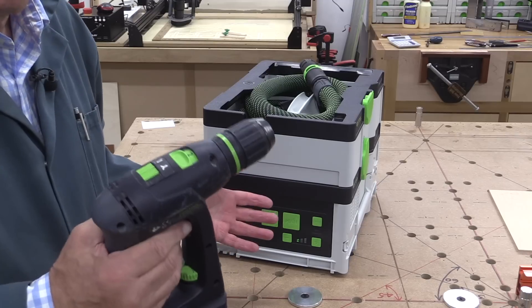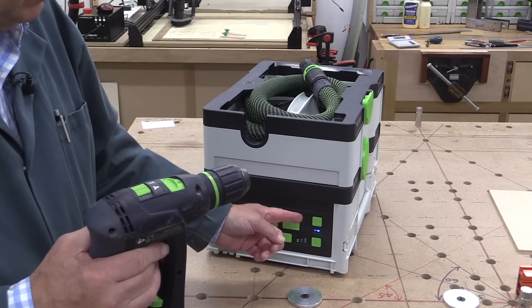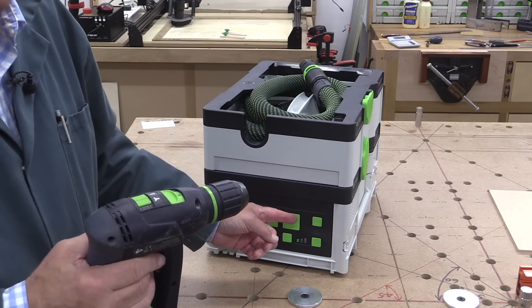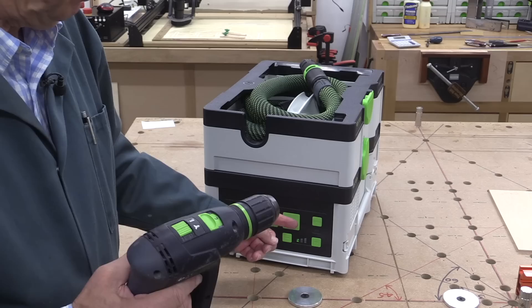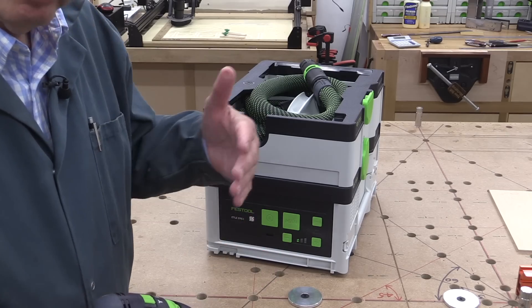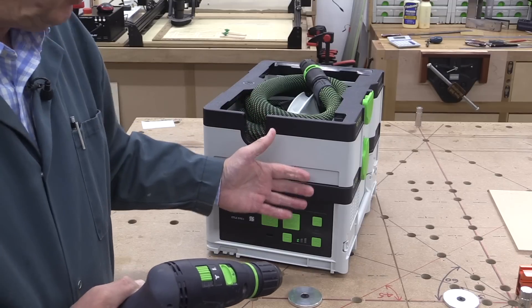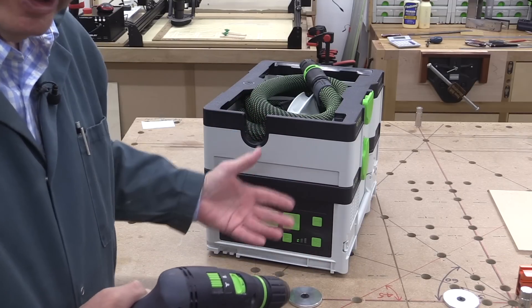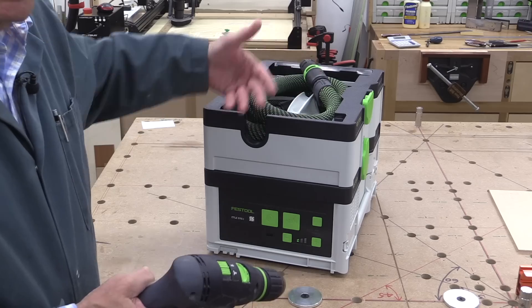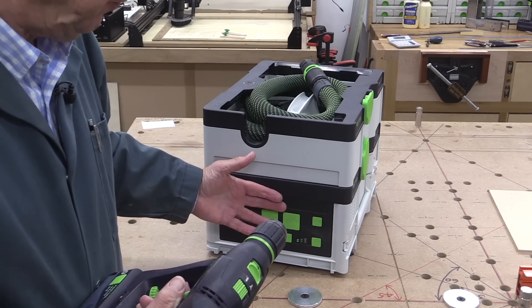When the tool starts, the extractor starts automatically and it switches off when the tool stops. There is a run-on period after you've stopped the tool where it continues to extract, and the reason for that is to clear any dust which might be in the hose or between the tool and the vacuum itself.